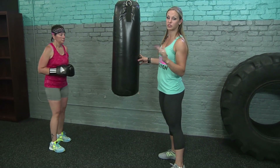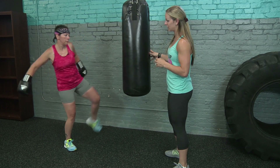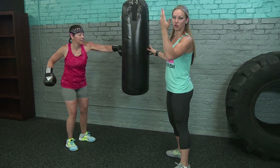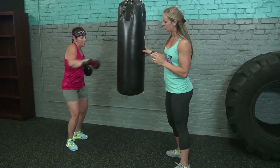Now we're going to go into left, right, kick. We're going to bring the leg up and start working the leg. If you want to switch over to the other side, you can — it's totally up to you. So we go left, right, kick. Left, right, kick. You want to get that foot up; it doesn't need to be all the way up to your head, but just make sure you get it up to hip level and get that bag.